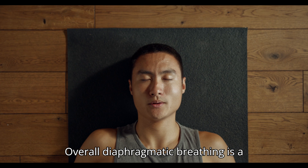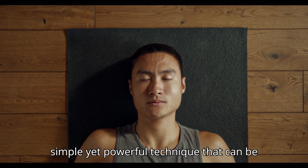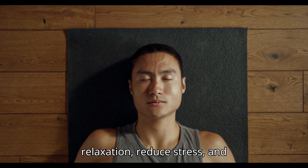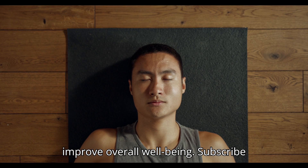Overall, diaphragmatic breathing is a simple yet powerful technique that can be practiced anytime, anywhere to promote relaxation, reduce stress and improve overall well-being.